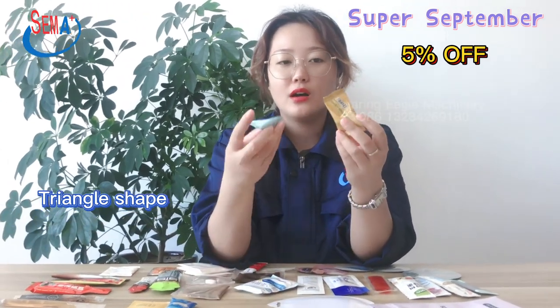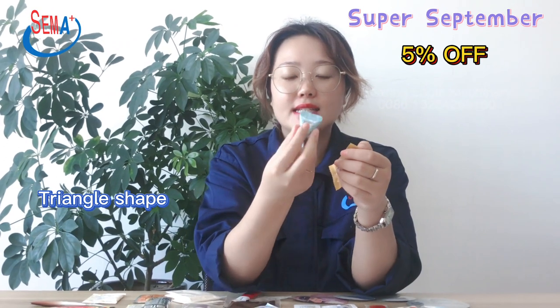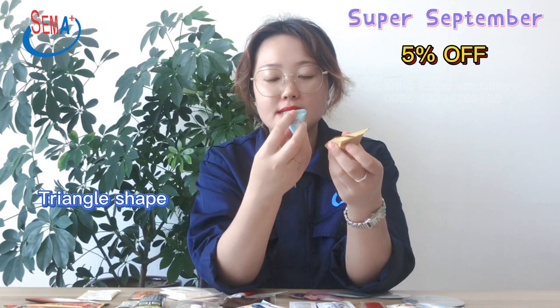This triangle shape is for food and cosmetic products. And this one is a high-level pack for cosmetic packing, with the middle featuring an easy open notch.